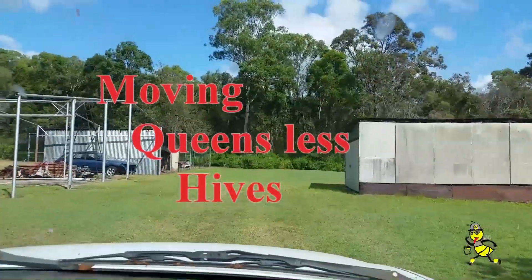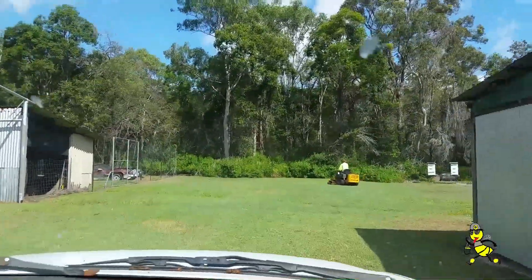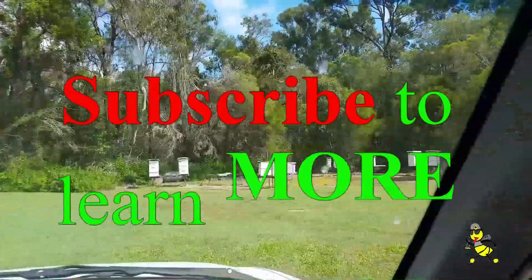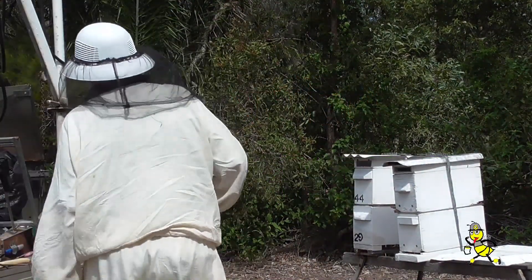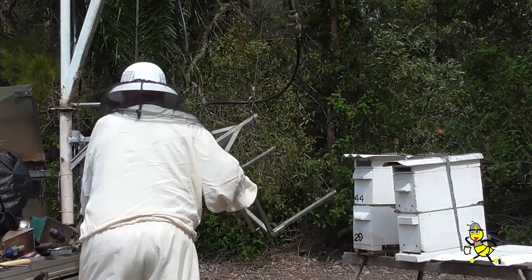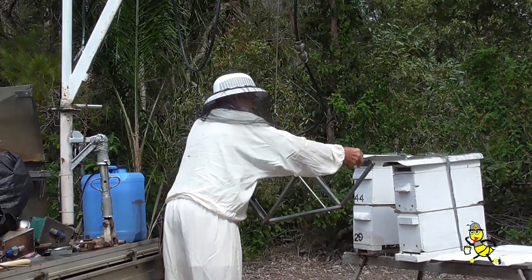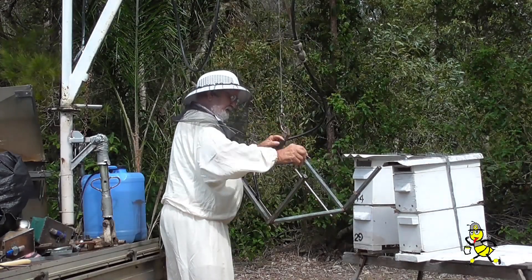Moving hives around so that we get different drones in different nucs that are queenless. I'm starting off from this site removing two nucs that are queenless. The queens have been used and I'm transferring them to another site so that I get new drone stock in my queen sperm.